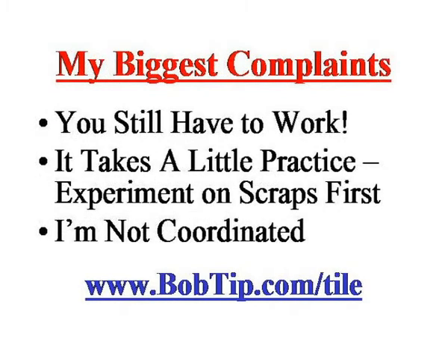My biggest complaints — you still have to do the work. It's going to take some practice. He's been doing it for over 20 years, but he shows you what you've got to do. Do a little bit of practicing first. Take some scraps or a broken piece and learn on those, especially if you're cutting corners, angles, or circles, because those are just a little trickier. Do some practice there so you don't burn through a whole bunch of brand-new tiles and create too big a scrap pile. I guess my other complaint is I'm not very coordinated, but that's not what this video is all about.